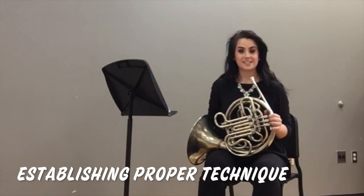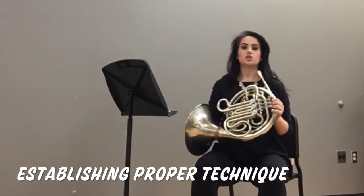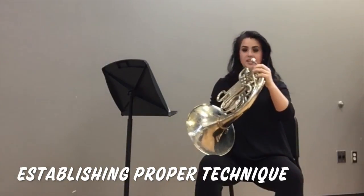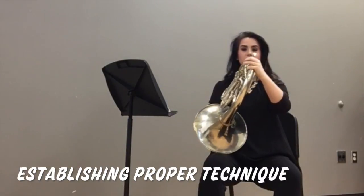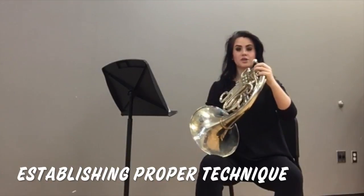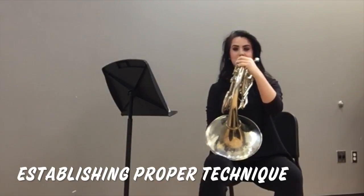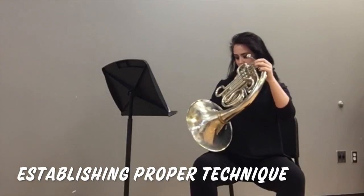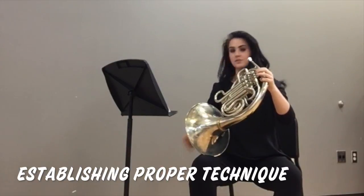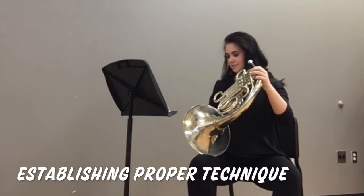Now that we have our hands set, let's talk about where you're going to place the horn. Most beginners should start by placing the bell on their leg. Make sure it's not too far out or too far back — find it right in the middle of your thigh. Also be sure that the bell isn't facing right into your body, because that's where all the sound will go and your stomach will dampen it. Make sure the opening of the bell is facing out so that your sound is uninhibited and free-flowing into the space next to you.